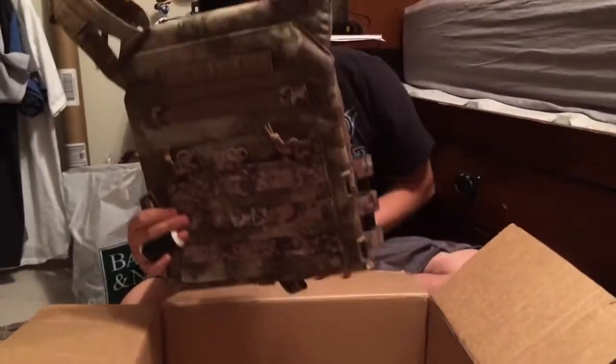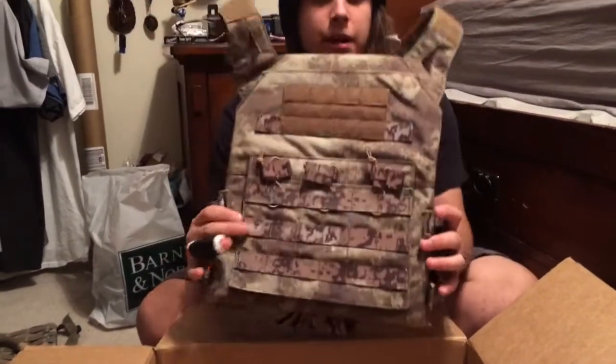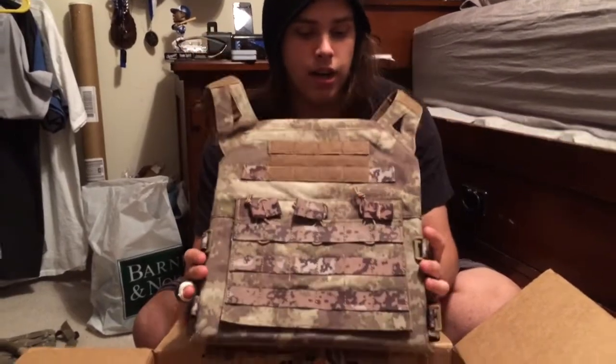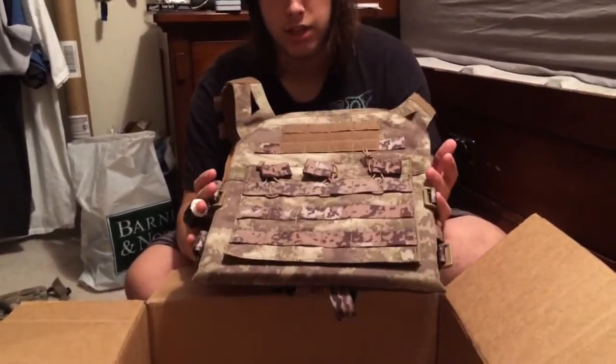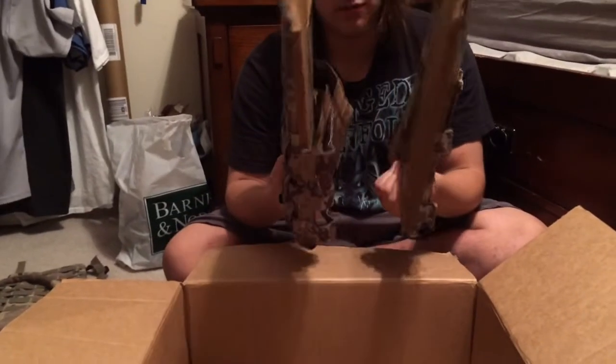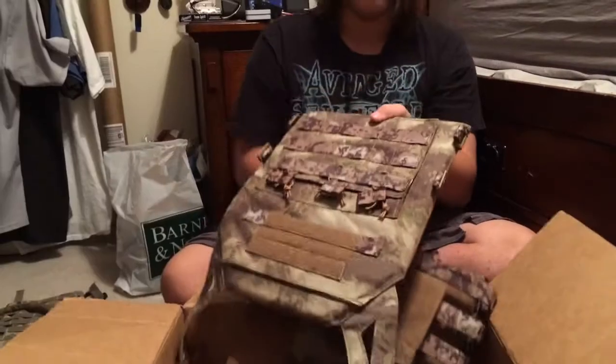And then onto this — let's see what this is. Avengers Compact Airsoft High Speed JPC Plate Carrier. It has Fast Mag Pouches on there. It's already got thick foam padding in there. I do believe you can put plates in here, I'm not too sure.